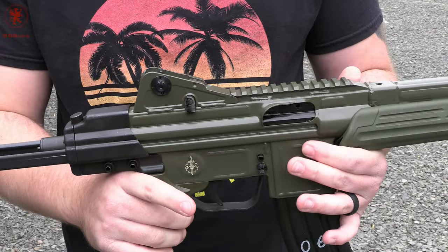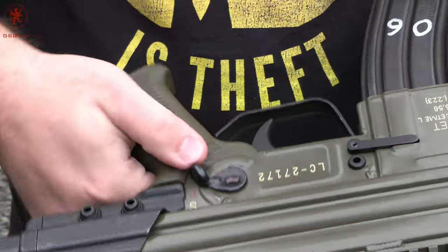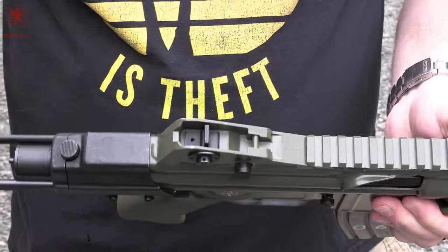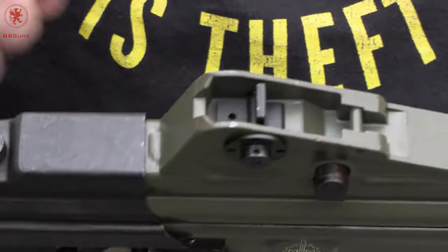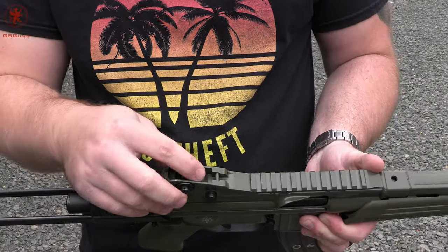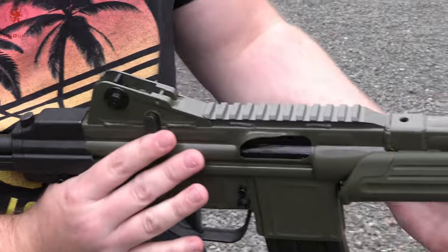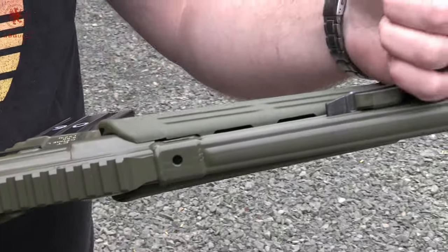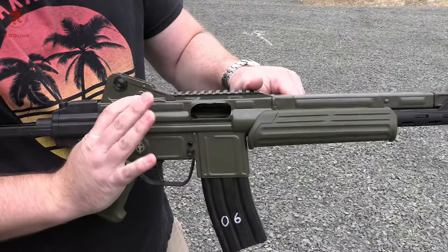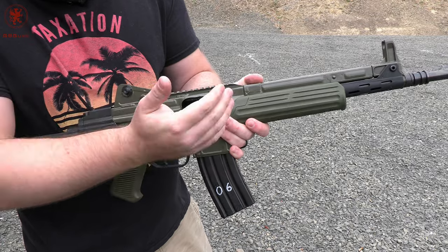They did not produce a lot of these and a lot of them didn't make it into the United States, which I'm sure makes converting them wonderfully affordable — absolutely. The safety is very HK-esque with two positions: safe and fire. Military models would likely have had a third position, though I don't know that for certain. The rear sight is adjustable for elevation; the aperture is uncomfortably small regardless of which you're using, graduated for 200 and 400 meters. There's an odd button on the side of the rear sight block — that is actually your bolt catch.